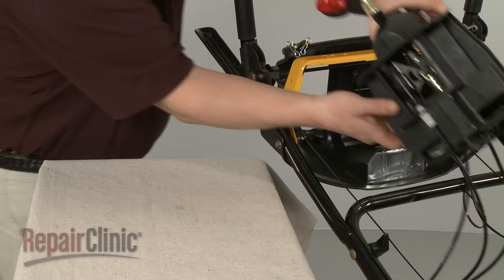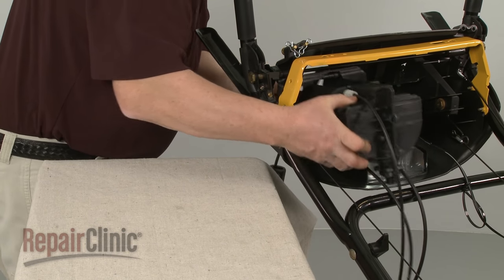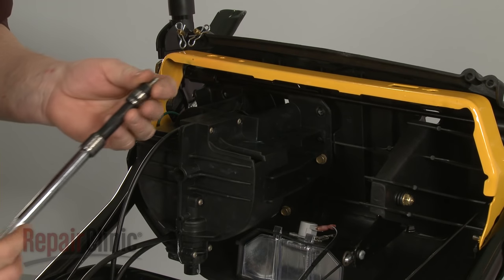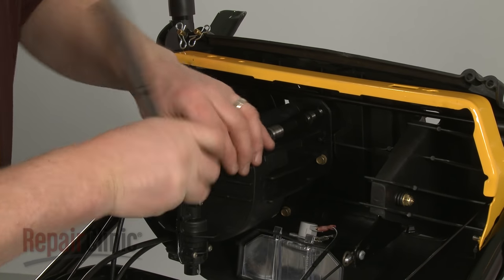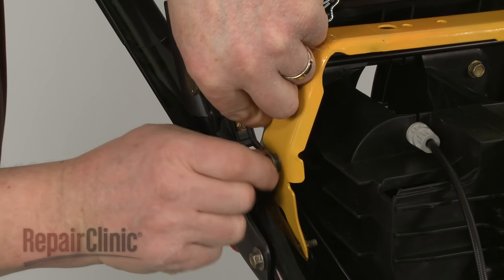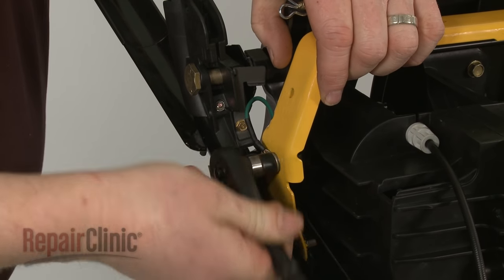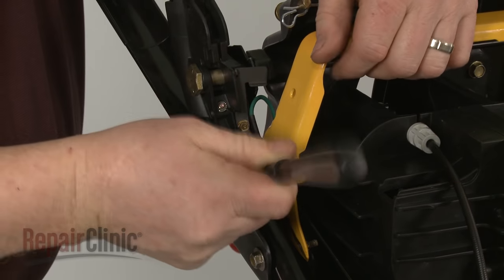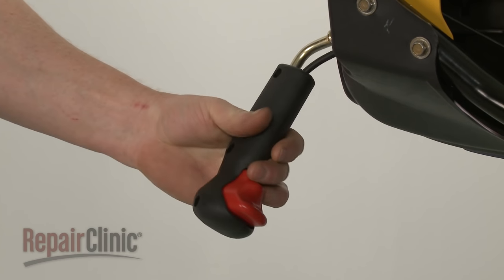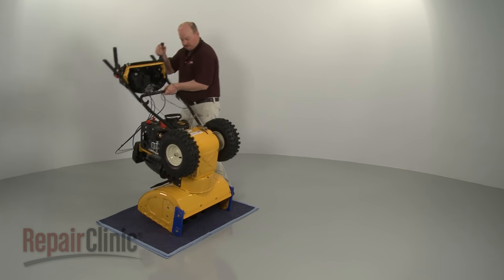Reassemble the control housing by joining the two halves together, making sure the control cable is routed through the access hole and control lever slot. Replace the screws to secure. Re-align the control housing in the console. Replace the mounting bolts to secure. Re-align the grounding wire and secure it with the bolt. Now slide the handle onto the chute control lever and secure it with the screws. Return the snowblower to its upright position.